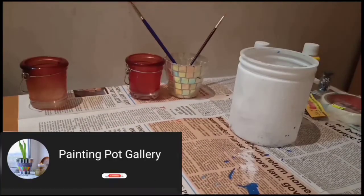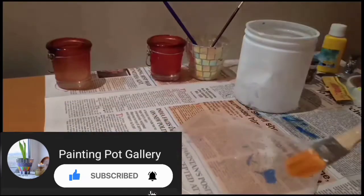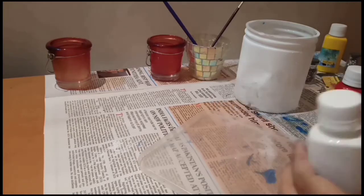Now we will apply a light pink paint. Again I want a flat brush. Because I have no pink color available, I will mix red acrylic paint and white acrylic paint to make pink.